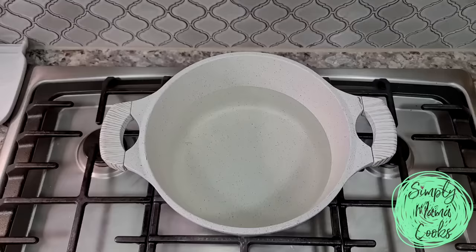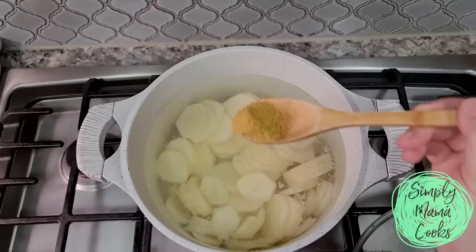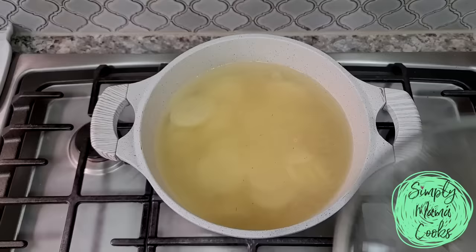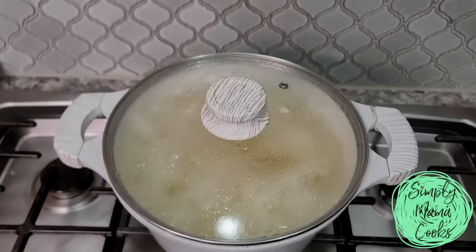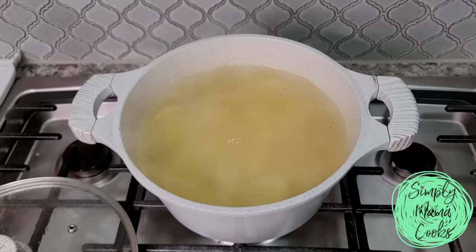My potatoes are cut and going into cold water. I'm going to turn on the heat and add a little bit of chicken bouillon powder to give the potatoes some flavor. You don't have to do that — salt works just fine. Once it comes up to a boil, I'm going to let it go for maybe a minute, then shut off the heat and remove the potatoes, running them under cold water to stop the cooking process, because they will continue cooking and get mushy while hot.